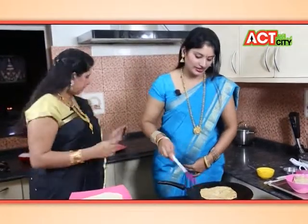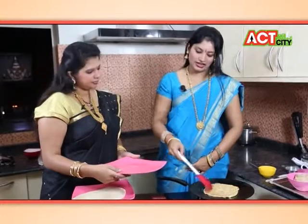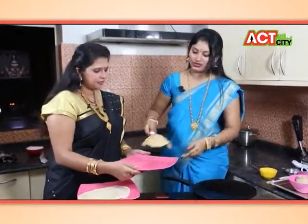Do you think this is a thin dish? Yes, it is a good dish. You can put it on a plate. Here it is. It is very soft.